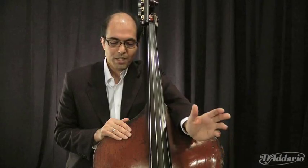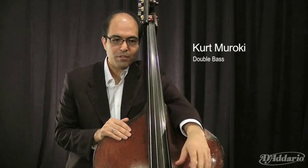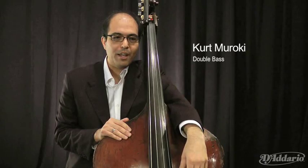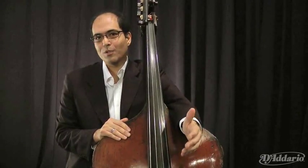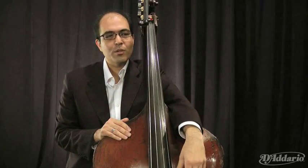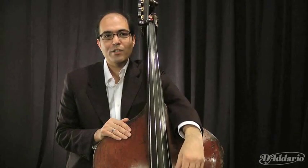He knows a lot of bass players and is very familiar with different playing styles. I've been really interested in finding strings that work for all of the different things that I do. Originally I thought that it was absolutely an impossible goal — finding strings that would work for chamber music, orchestra, movie recordings, everything that I do.